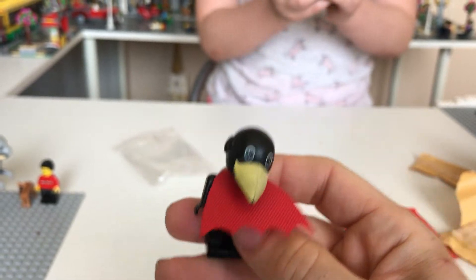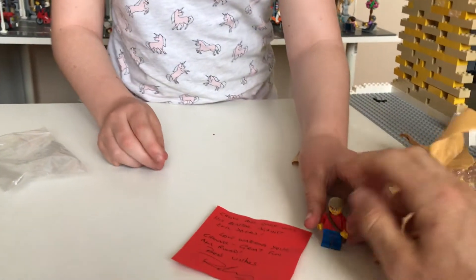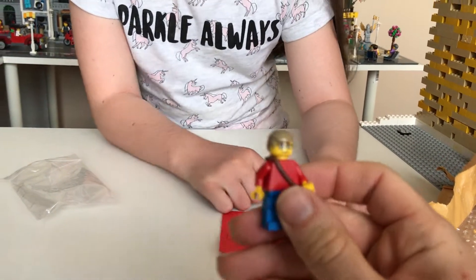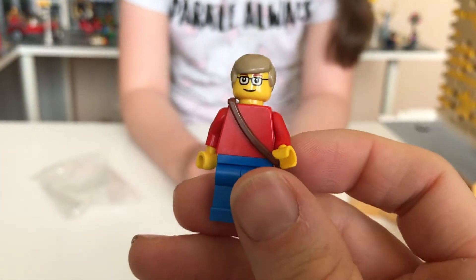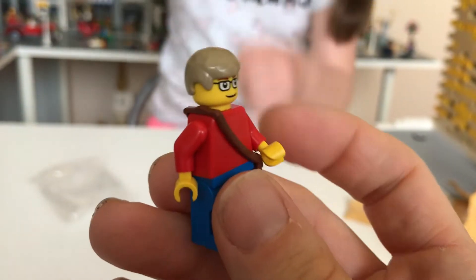And what else have you got there in your hand Emily? What can we see? A person. This is Robin Hull's Lego Sigfig. Look at that. This is our second Sigfig — how wonderful! I wasn't expecting to get this at all. Robin, thank you so much, that is amazing.